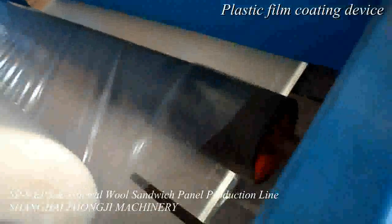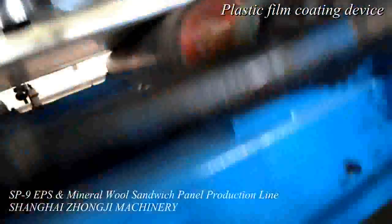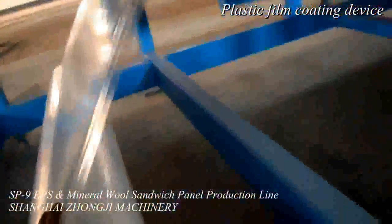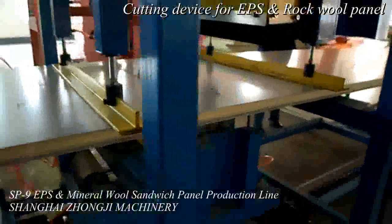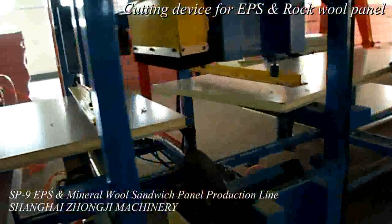The sandwich panel laminator uses a rubber coated roller type laminator to protect the color paint on the colored steel during pressurizing. The sandwich panel laminator features a high quality, thick wall rectangular steel welding method, and undergoes rust removal, polishing, smoothing, and aging treatment.